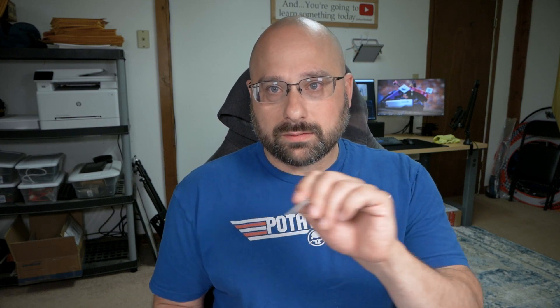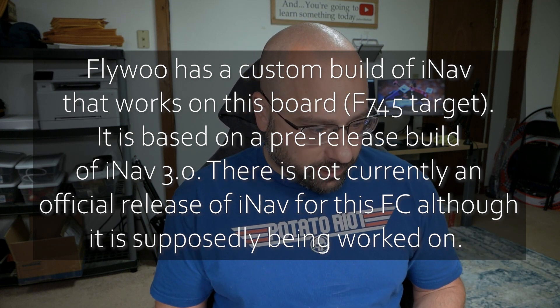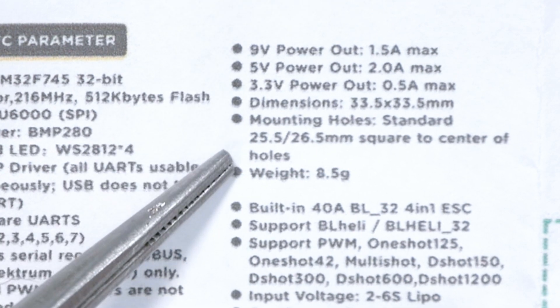It has a freaking barometer on board. If you're trying to do iNav or something — I'm not even sure if there is an iNav target for this, but I would bet that there is because Flywoo has all those Flywoo Explorer long-range flight controllers. Seven hardware UARTs, very good, especially for a toothpick controller. Nine volt at 1.5 amps, respectable. Five volt at two amps, very respectable. 40-amp BL-Heli 32 ESC — very nice. A lot of toothpick flight controllers have BL-Heli S ESC, so they won't as easily do bidirectional D-shot or other such features, but this will support those features out of the box.